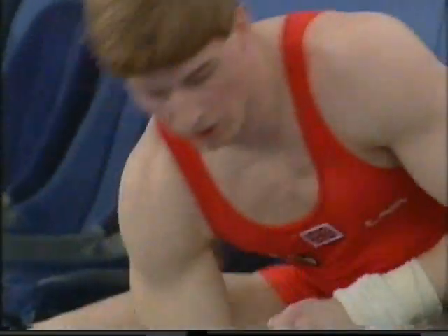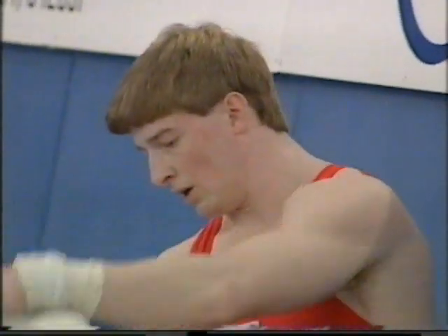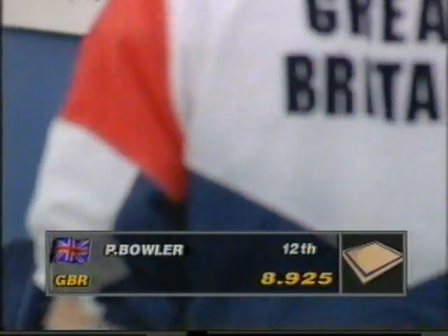Paul Bolo was injured in Barcelona, which was unfortunate. That reduced the team by one, meaning that everybody's score had to count in the team competition. He was part of the squad in Indianapolis for the 1991 World Championships, but these are individual championships. He battles to make the top 24 and starts with an 8.925.